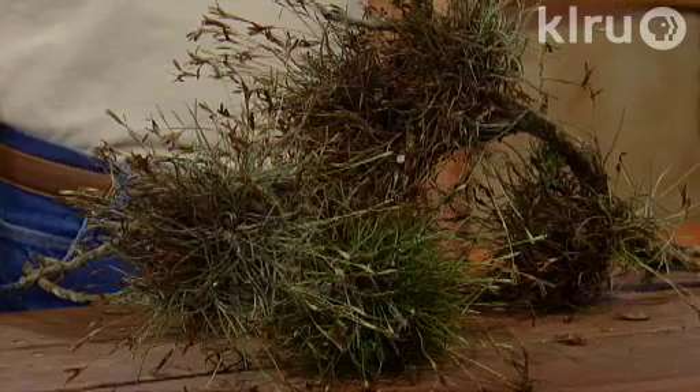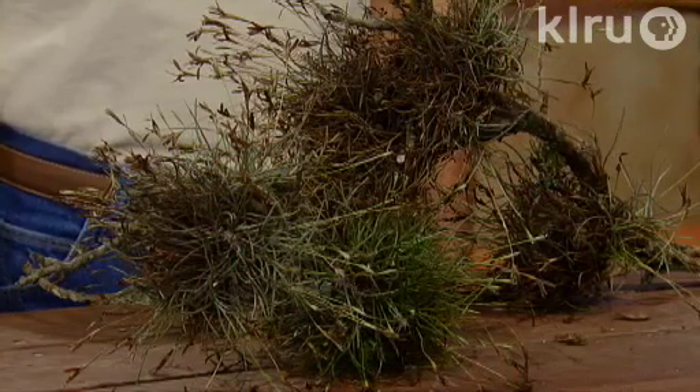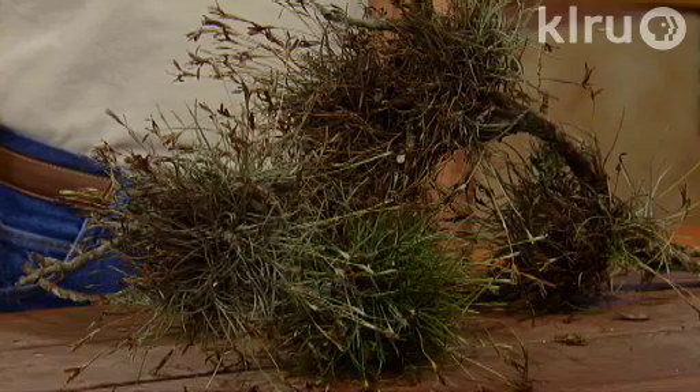Welcome to Backyard Basics. I'm Guy LeBlanc. Today I'm going to talk about two tree care problems common in Central Texas. The first are these plants commonly referred to as ball moss. These are found on a variety of tree species in the Gulf states, and in Central Texas most commonly on live oak and cedar elm.